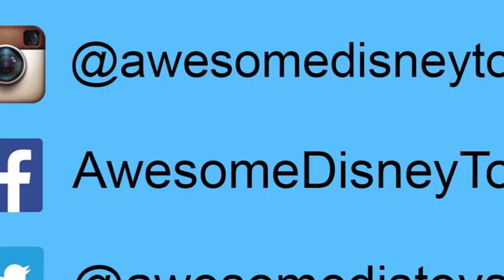Also, if you haven't done so already, be sure to follow me on Instagram, Facebook, and Twitter. The links are in the description box below.